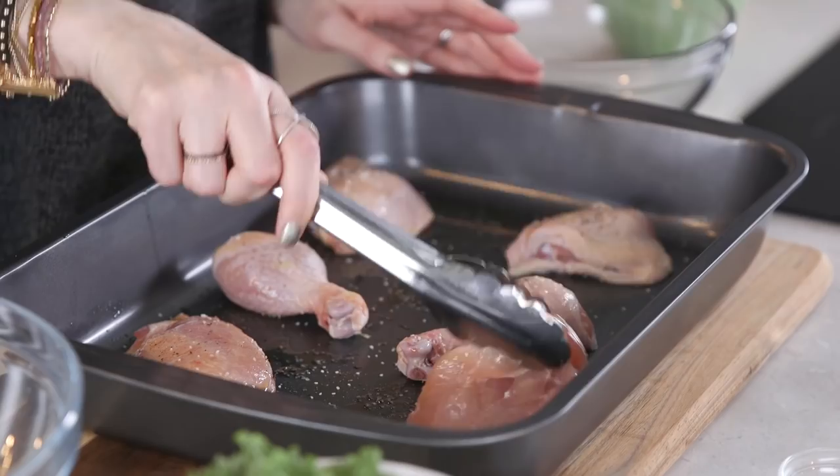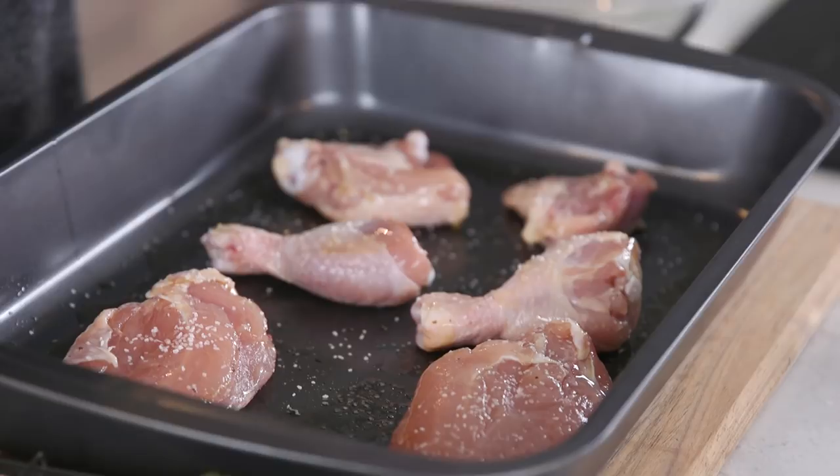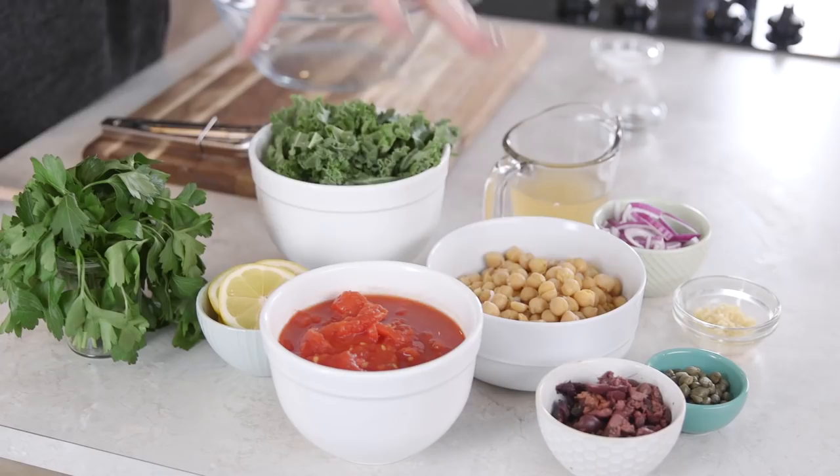Step one: chicken in a really well-oiled pan. We're going to put this skin side down to get that really nice sear, so you have to be sure that you've well-oiled your pan with some good quality EVOO. Salt and pepper the other side — we want equal, even seasoning. Make sure your oven is preheated. This is going in at 375 for 20 minutes.